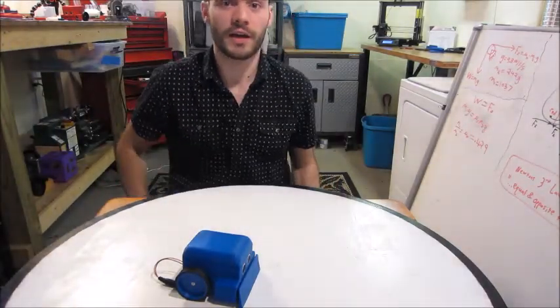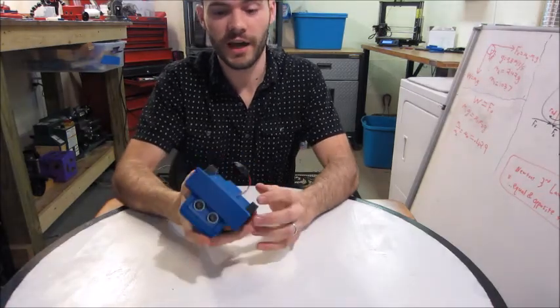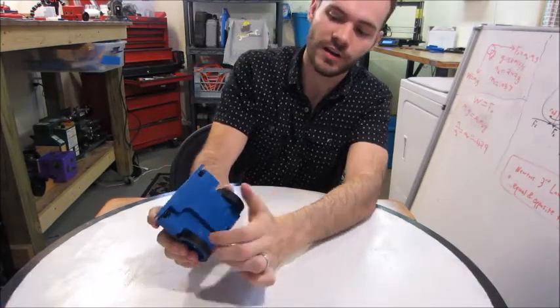Hi, I'm Michael from EngineerDog.com and this is a quick video to show you the intricacies of the design of the simple sumo robot. I'm going to start with how to remove the blade — it's got this long tongue down here.